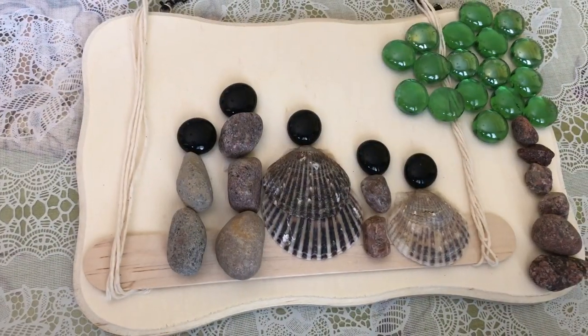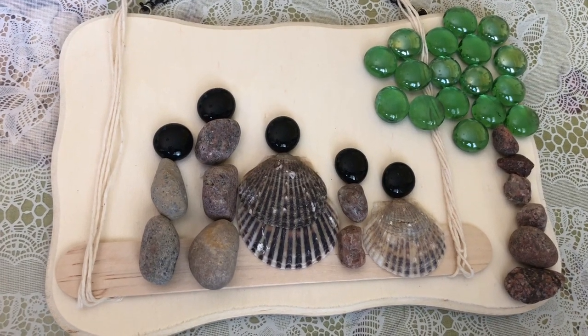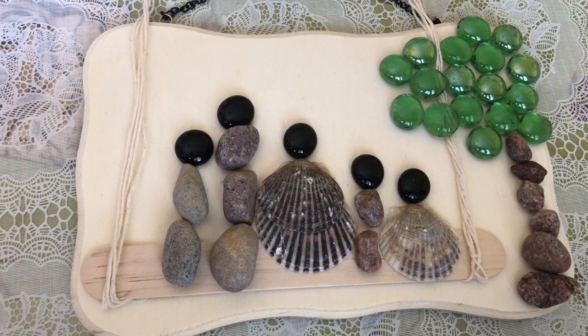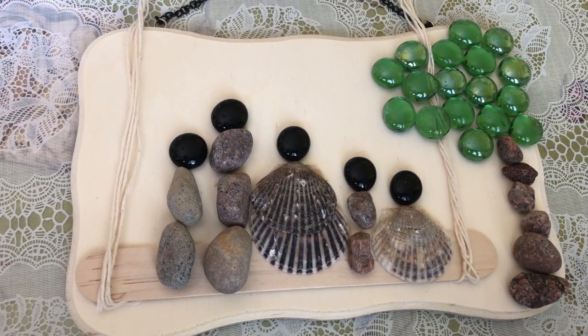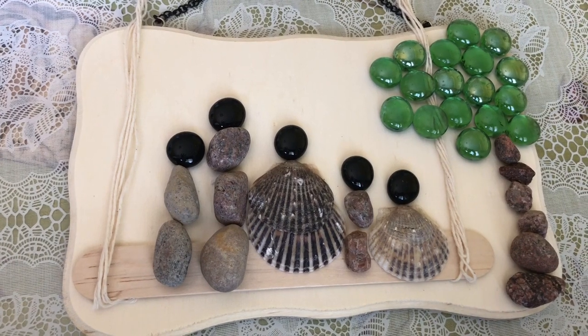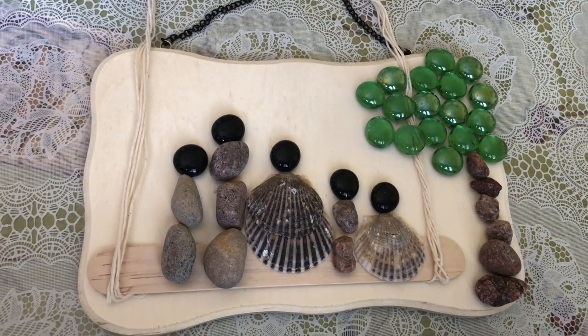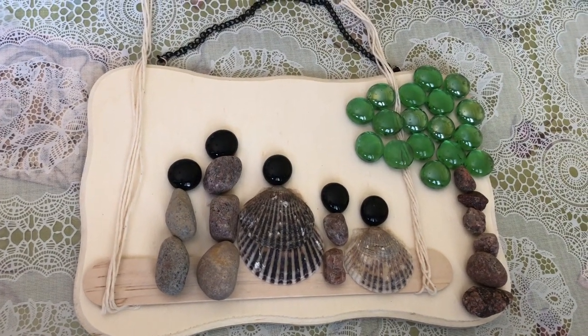I hope you guys like it! You guys can do something for your dad for Father's Day — this is what I did, and you guys can do this too, or you can do anything you want. So this is how our Father's Day craft turned out, and I hope you guys like this video. You guys can do it — bye!